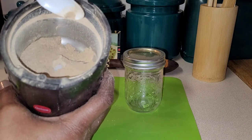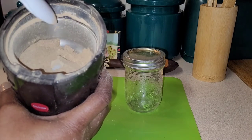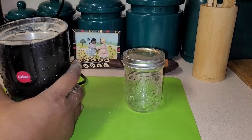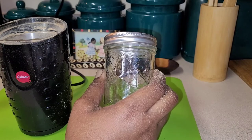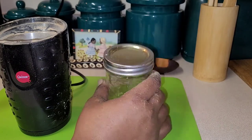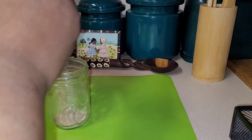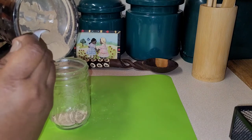All the bark, all the root is nicely ground up. The only thing left to do is just transfer it into a container — whether it is a mason jar, a plastic bowl with a seal, or a Ziploc bag — just something that will keep it airtight. I'm going to transfer it manually without using my funnel and without making a complete mess.